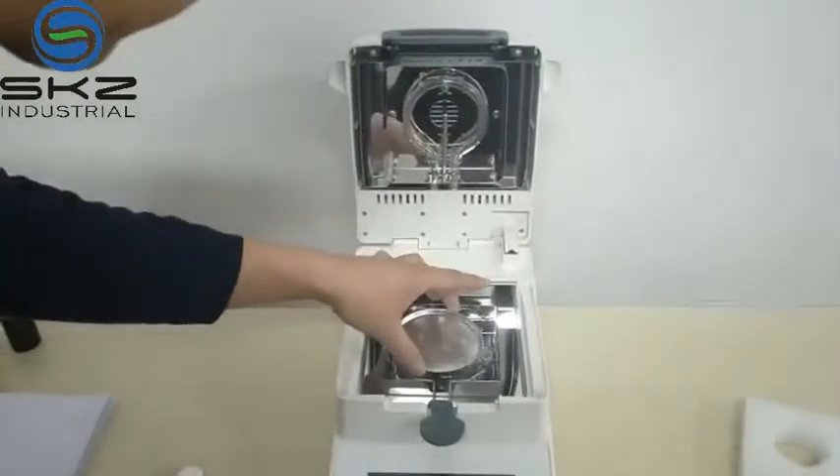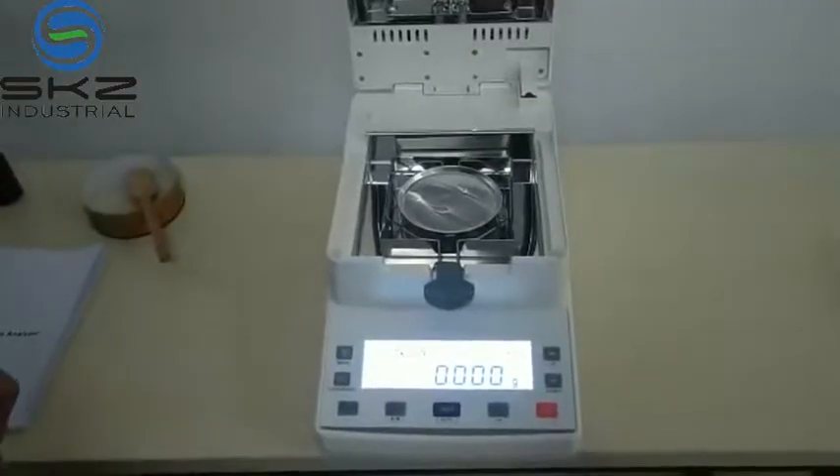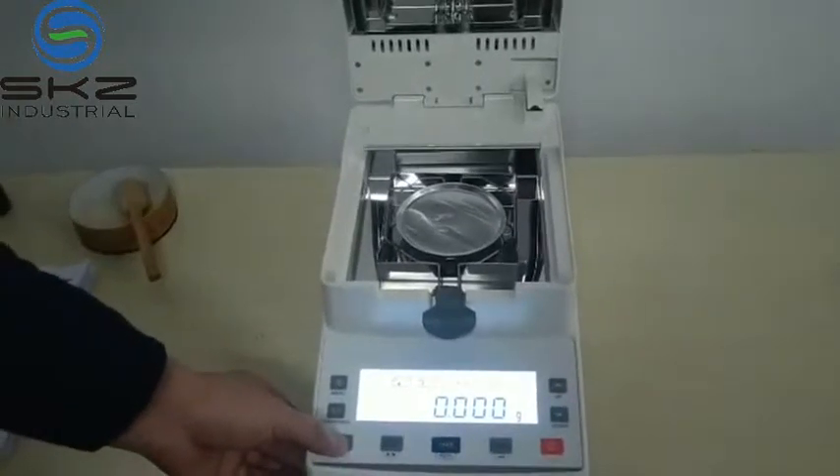For the sample time — now we turn on. Sometimes it may need calibration. I will show you how to calibrate the weight. Press the reset.